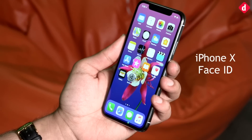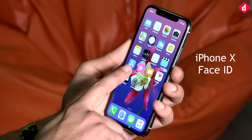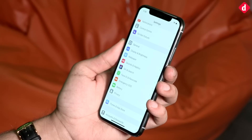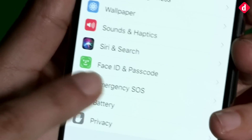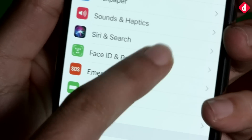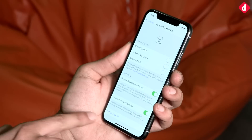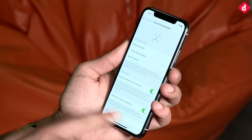Hey guys, welcome to digit.in and today we're going to show you how to use Face ID on the iPhone X. You have to go into Settings to set it up if you haven't set it up when you initially set up the phone. You can look at Face ID and Passcode as the option. Enter your passcode, or you'll have to create one if you haven't, and then at the bottom you will see Setup Face ID.